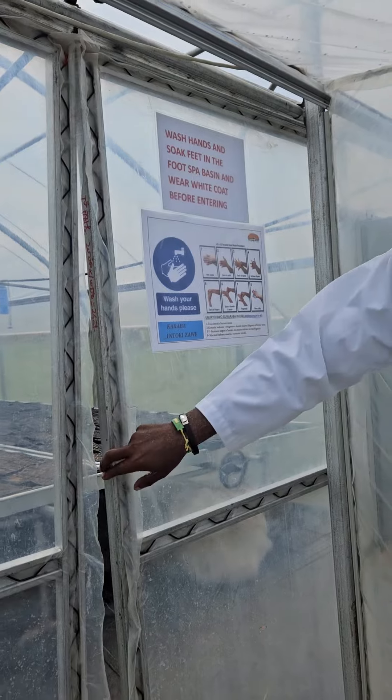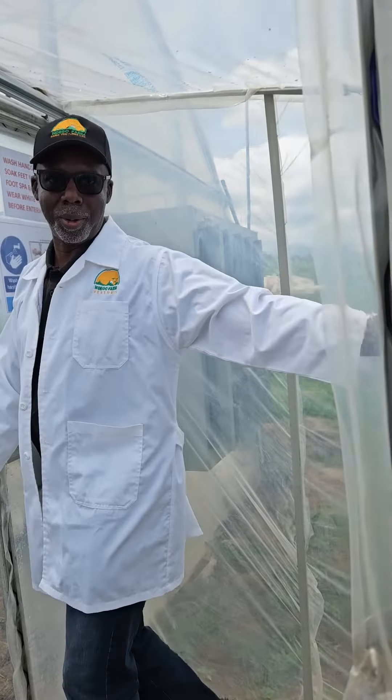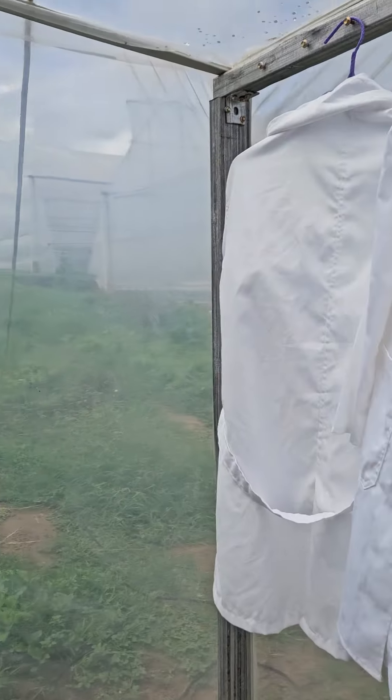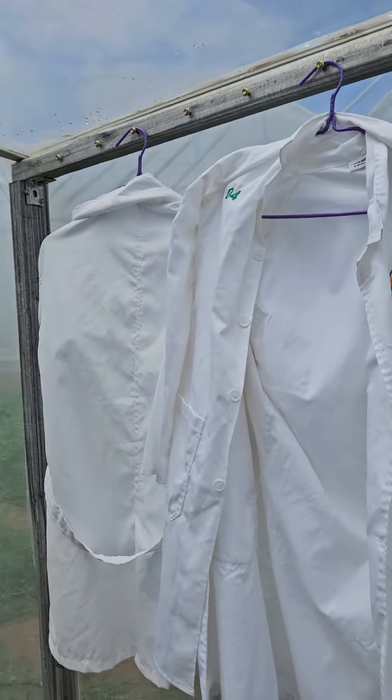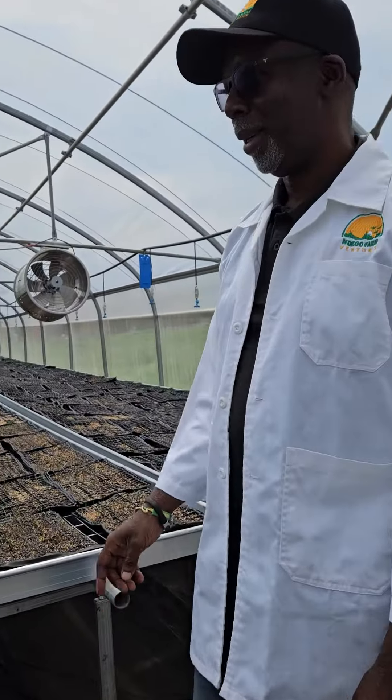There are hand washing instructions before you come in, and you also have to wear a coat. You can see the coats in there. This area is for authorized personnel only.